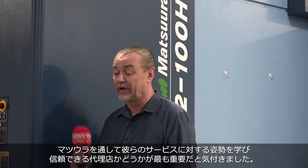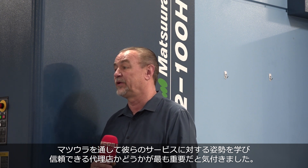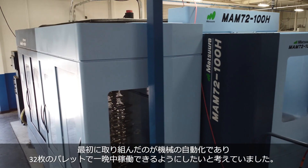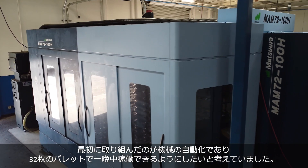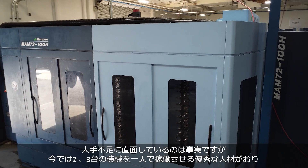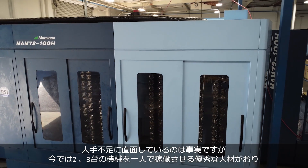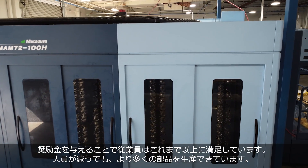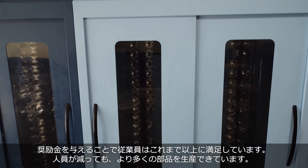During my experience with Selway, I learned about the Matsuras and realized that's something we need to do. First off, it was the automation part of it. These machines hold 32 pallets and I really wanted to be able to run overnight. It is true we're having a shortage of good help, good people — but now you can have your good people run two or three of these machines, pay them a lot more, send them to get trained. They're happier than ever. We need fewer people and we make more parts.